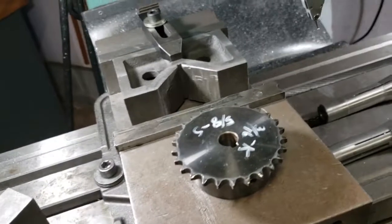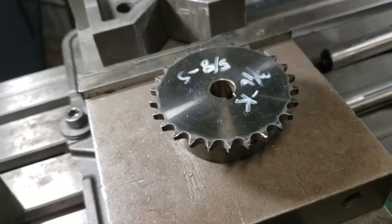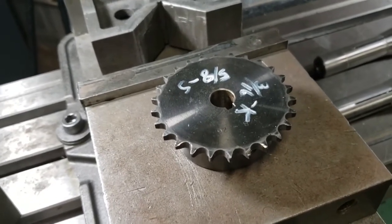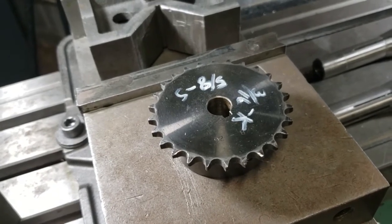I don't have a whole lot to take out of it, and that key that's in there is problematic. If I run a drill down through that hole, it'll want to flex off. So I decided I better do this on the milling machine.